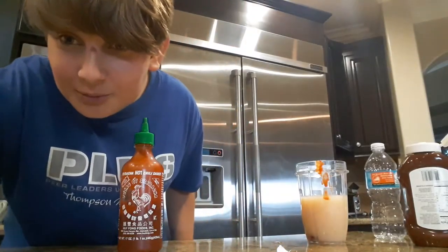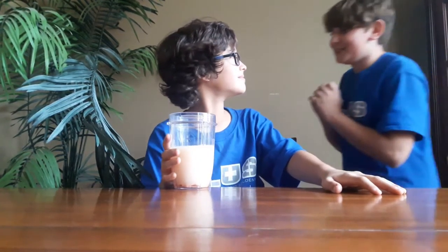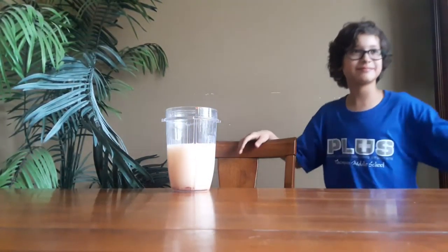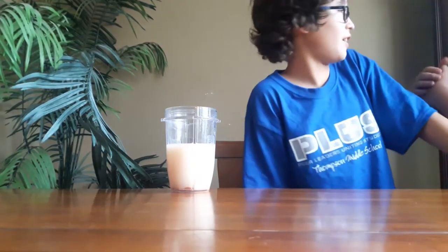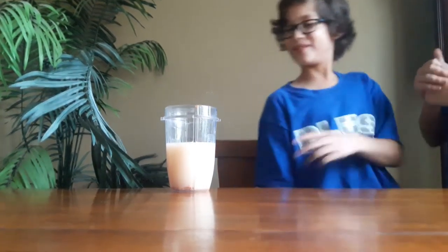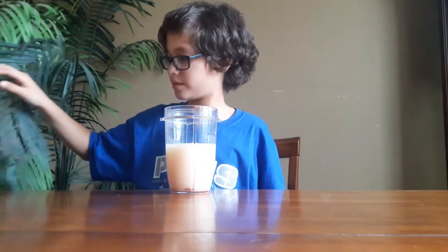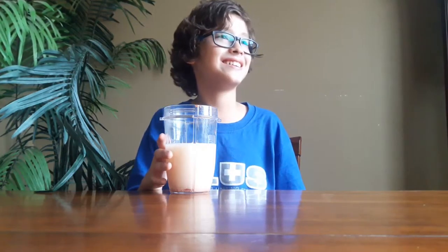If you're watching this, I'm so sorry. Are you ready? Yeah. You're going to drink this — just take a tiny sip. It has a little bit of spice, that's all I can say. So take a little sip of it. Now guess what it is — guess what it is!